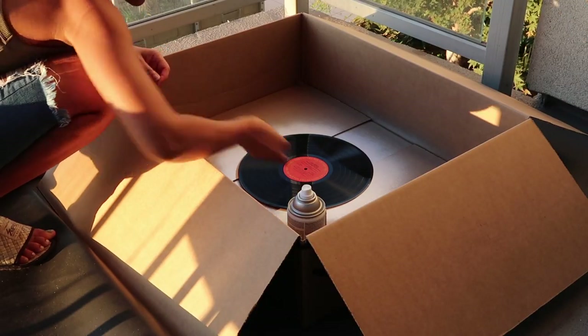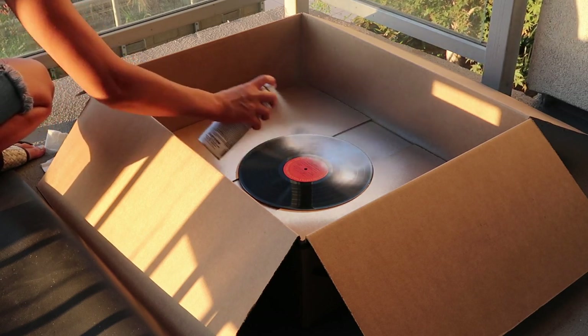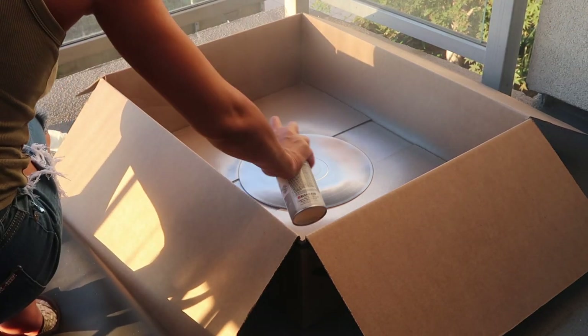To get this project started, the first thing I'm going to do is wipe away any dust particles and then spray my vinyl record with some metallic silver to give it the platinum look. It's not necessary to do both sides, but I did it anyway.